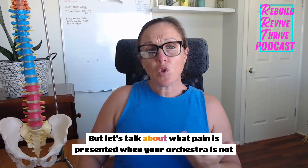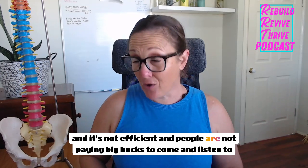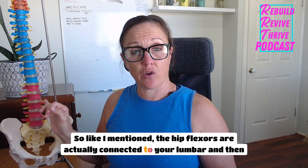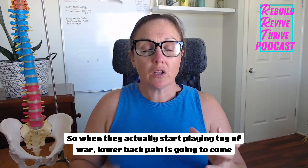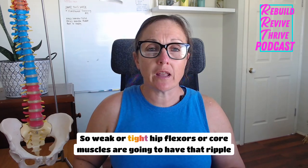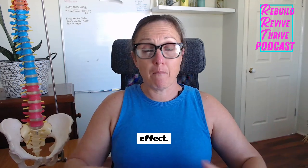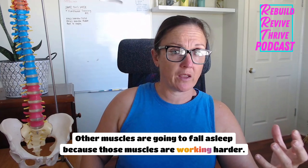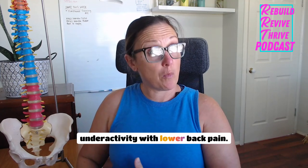Let's talk about what pain is presented when your orchestra is not effortless and not efficient. The hip flexors are connected to your lumbar and then to your femur, so when they start playing tug-of-war, lower back pain is going to come. Weak or tight hip flexors or core muscles are going to have that ripple effect — neighboring muscles are going to have to start working harder, while other muscles fall asleep. Now we're well in the cycle of overactivity and underactivity with lower back pain.